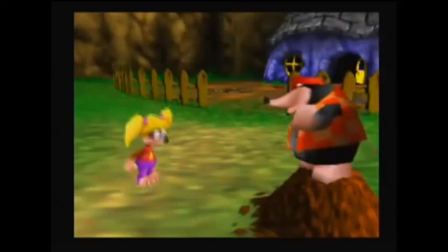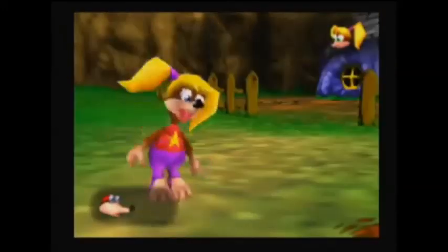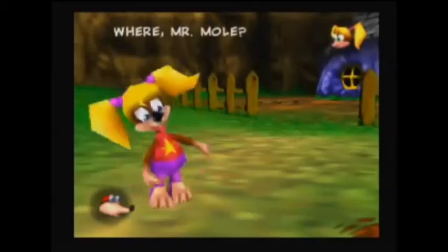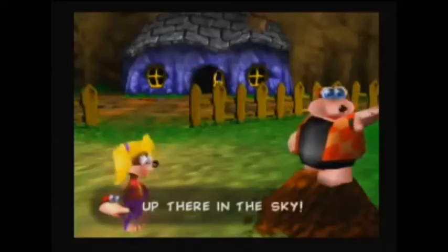You also have Banjo and Kazooie jumping in to help Diddy Kong, which is of course a reference to the fact that Banjo is Tootie's brother and that he is going on this whole quest in the first place to save her.